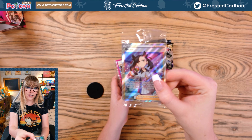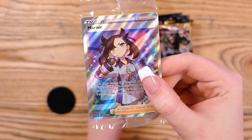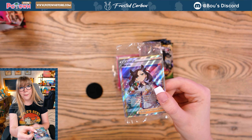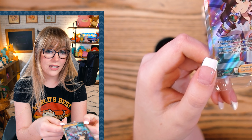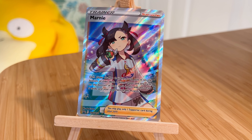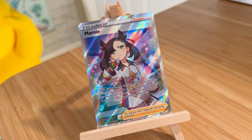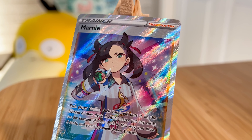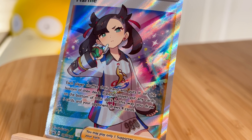Now we have the spice of this product — this absolutely beautiful full art Marnie card. Marnie is probably my least favorite trainer of all time. I absolutely despise it. It's a good card for the sole reason that it gives you a new hand and can also disrupt your opponent by making their hand a lot smaller, thus hurting their chances that they're gonna have the cards they need. So it is a good card and it's very highly played, but—